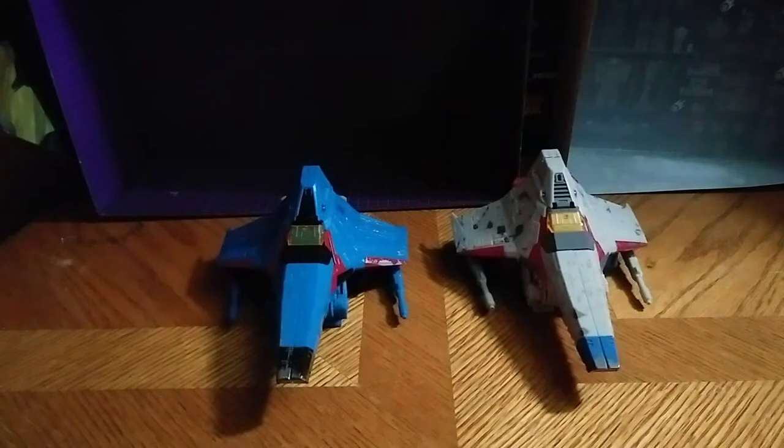For comparison, here he is next to his fellow wavemate, Starscream. Now, you're probably asking why don't I have Skywarp reviewed yet? I'm going to get to the Amazon-exclusive Skywarp — you fans will have to be patient with me. That review is coming soon.